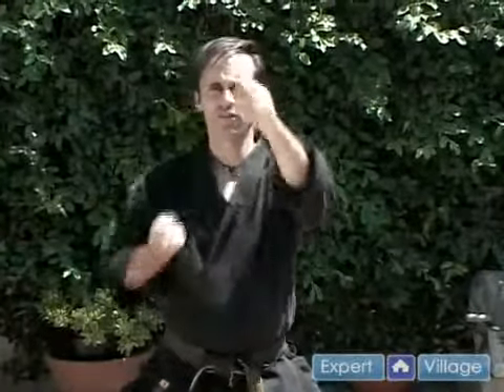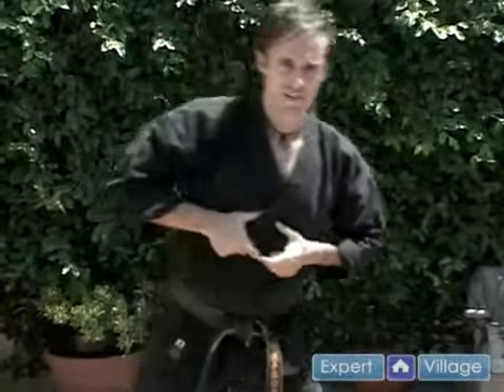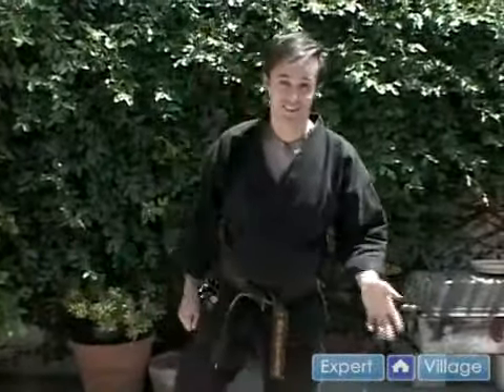It's chokuzuki, thrusting punch. This can be done high — jodan level — or chudan level, medium. If you're going chudan level, the best target for this is the solar plexus. The solar plexus is that soft spot where your floating ribs meet right underneath your sternum, at the xiphoid process — right there, it's a soft spot. If you ever fallen down on your tummy and knocked the wind out of you, you know what it's like to get hit in the solar plexus. You knock the wind out and take the fight out of someone really quick.